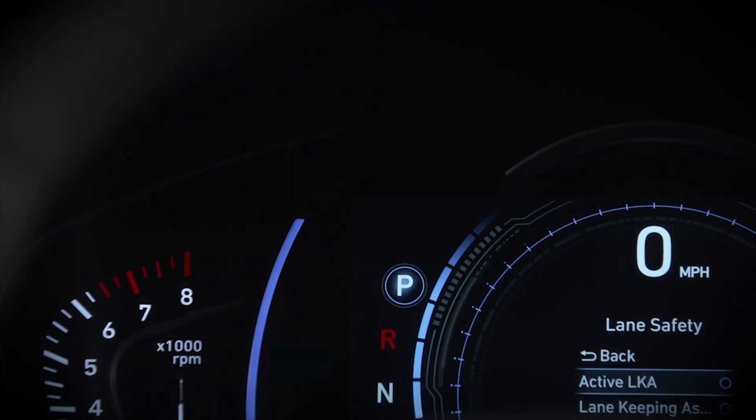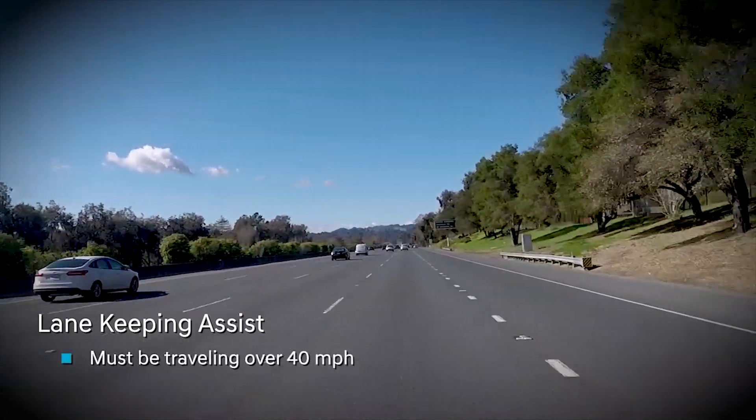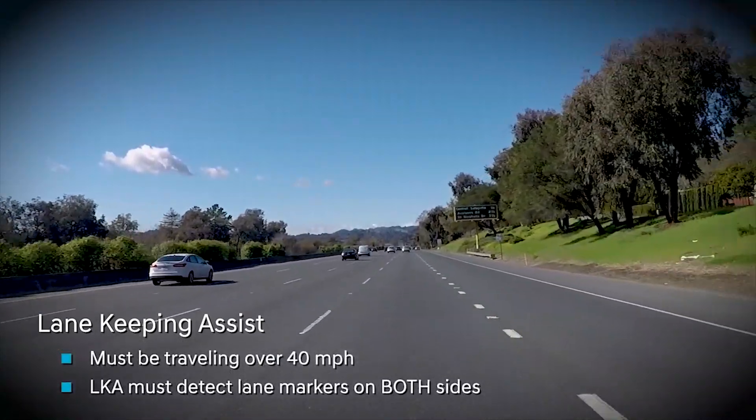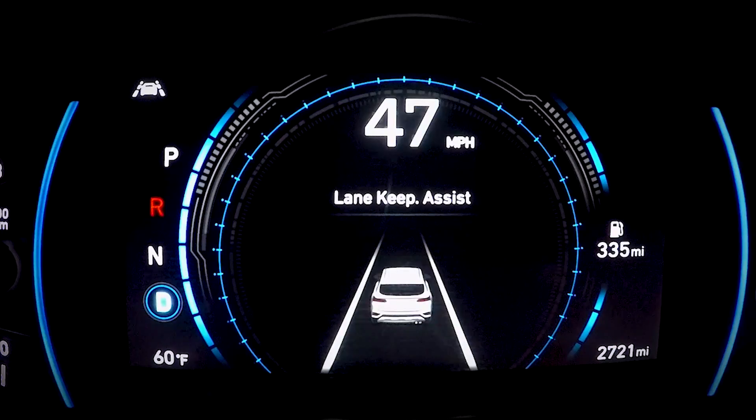Once you've made your selection, a light on the instrument panel illuminates. At first, the indicator will be white. That means the system is ready but not enabled. To be enabled, you must be going at least 40 miles per hour, and LKA must detect lane markers on both sides of your vehicle. When it does, the indicator will turn green. LKA is ready to do its job.